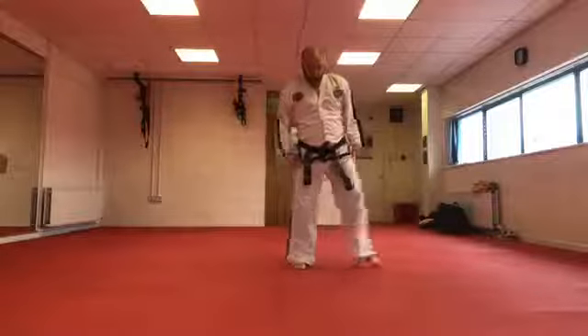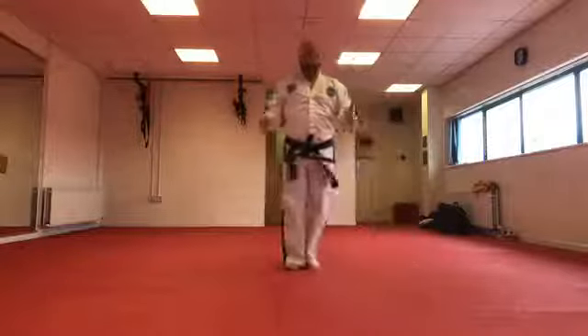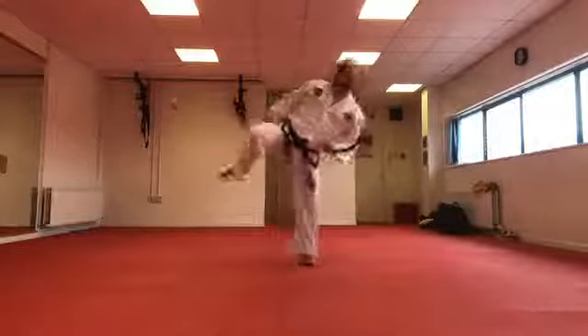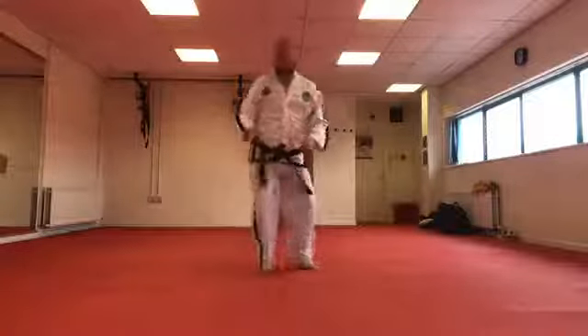Next is our side piercing kicks — making it a little easier with space in mind. Start in sitting stance, foot to foot. Lift up your knee, rotate your hip, kick the leg out, and then back down. Start again — lift up, kick, and back down.